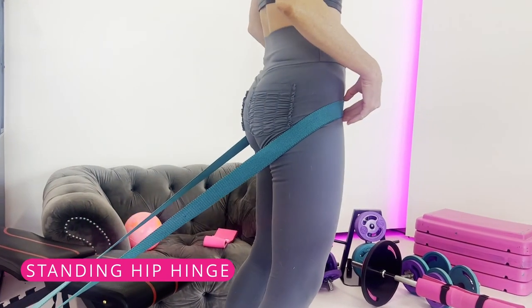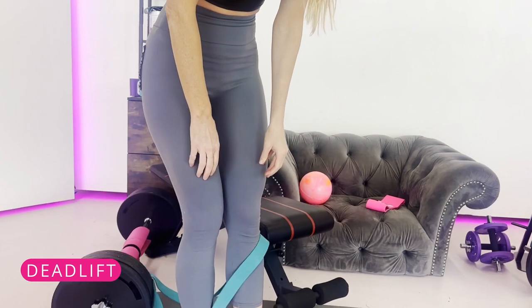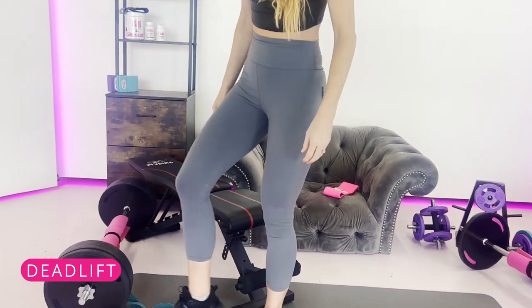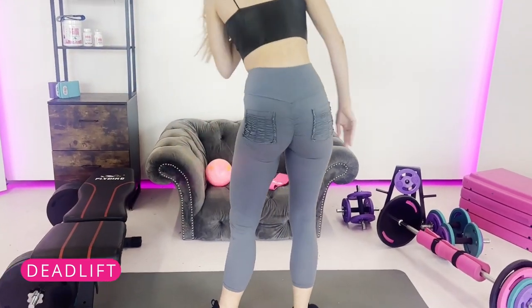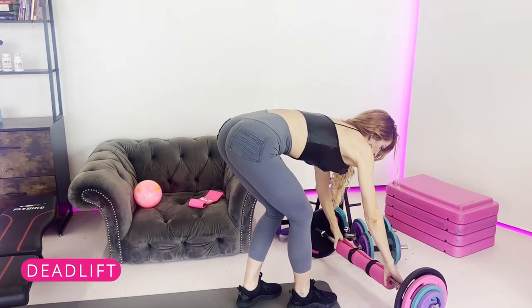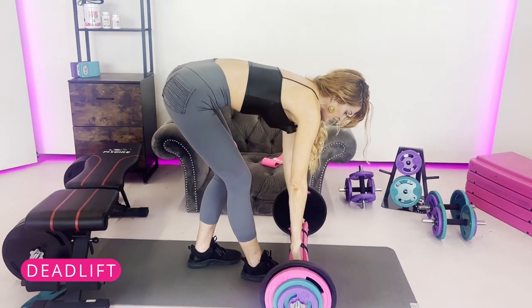One of my top favorites is the standing hip hinge. The next one I really like is deadlifts — also a great one for people asking what they can do instead of squats. I'm going to show you a deadlift and a couple different varieties you can do instead of the squat.